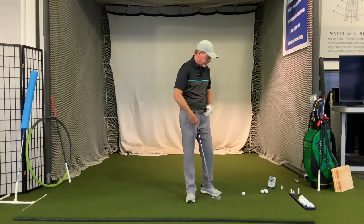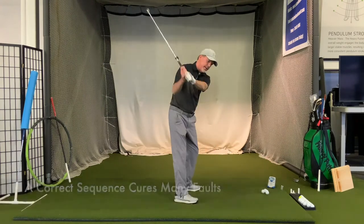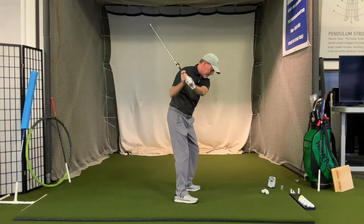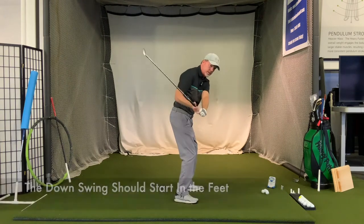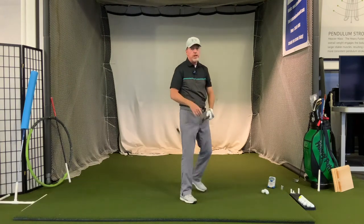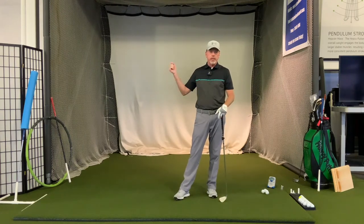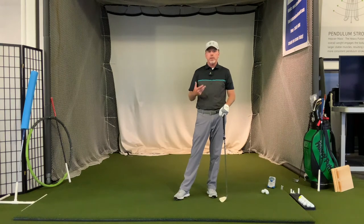Getting the swing in sequence will help you with the consistency you're looking for - it just feels better, more correct. Ideally, sequentially from the top, when you start the downswing the pressure goes into your feet and you get some leg action, some hip rotation, and the arms and club are getting pulled down last. So sequentially it's ground up - the last thing to move should be the club, the first thing is feet and pressure in the ground.